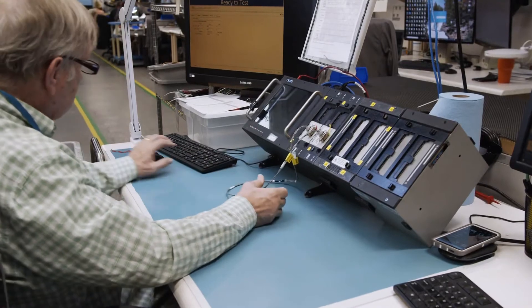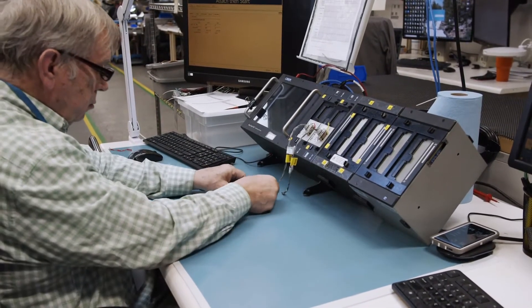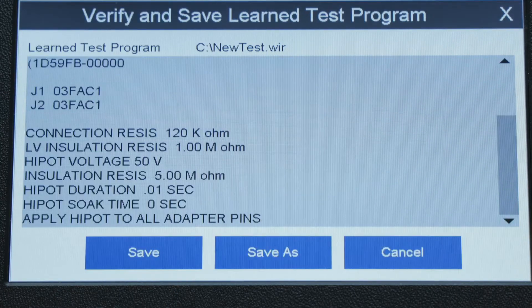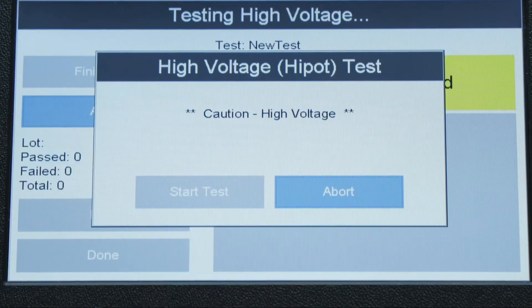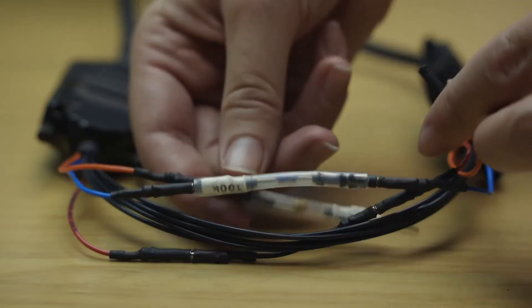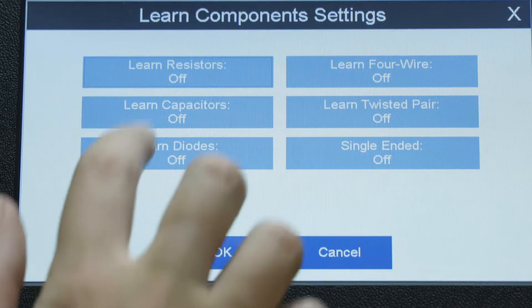Testing with the 4200 follows the familiar pattern used on most Cirrus testers: learn a cable, test the cables, and print reports. Customize test programs to include components such as capacitors, diodes, and resistors.